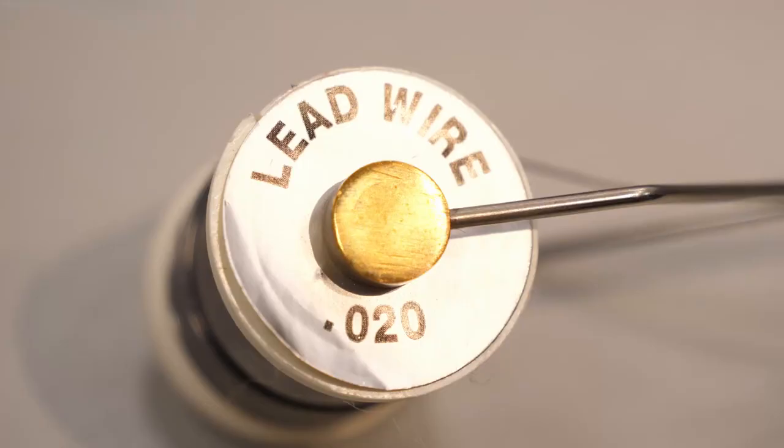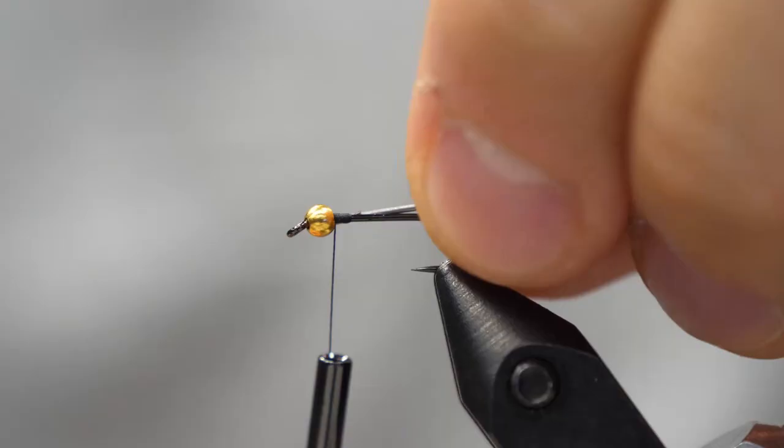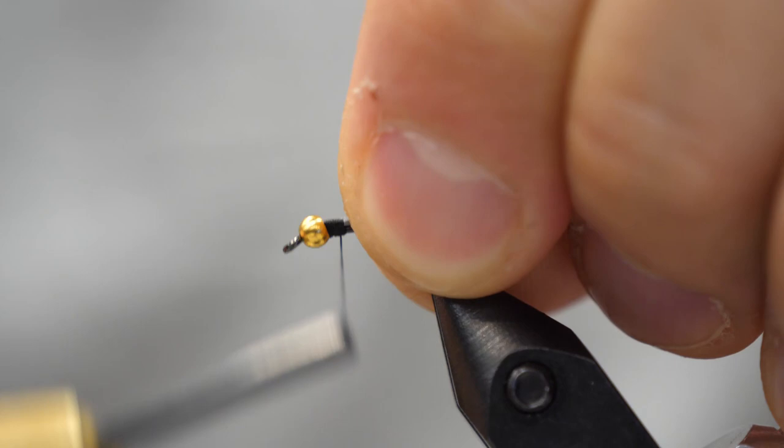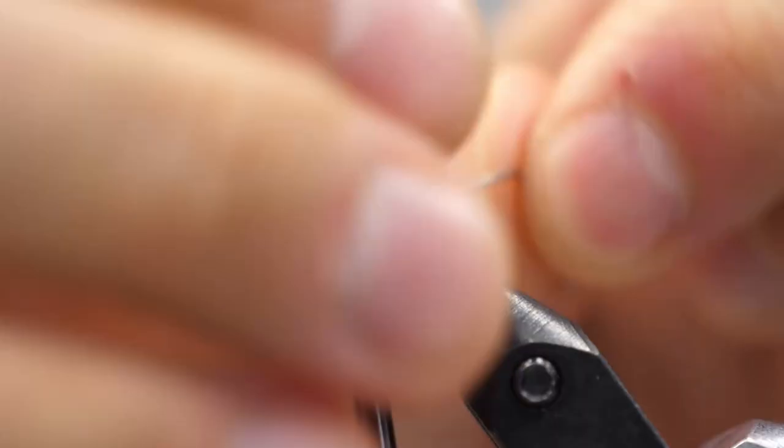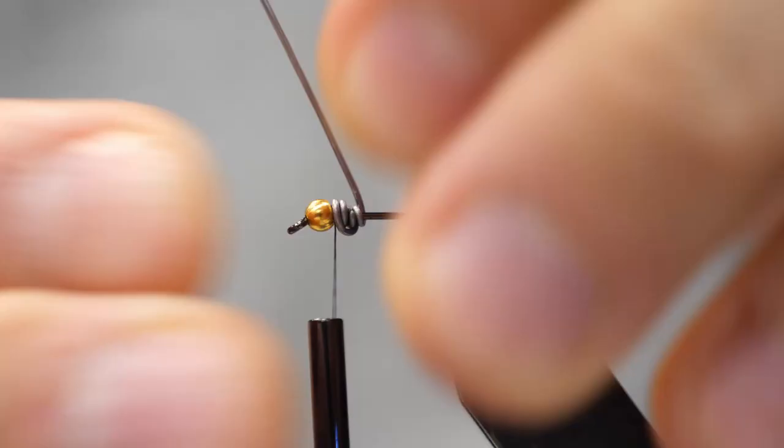We've tied on our thread, but we're not going to address the whole hook because we're going to attach some OTT 20 lead wire. I'm going to tie it right at the top of the bead, just a few wraps to lock it down, and then I'm going to wrap the wire around and make a small ball right next to the bead. This fly really wants to have a very thin body and then this ball-shaped thorax.